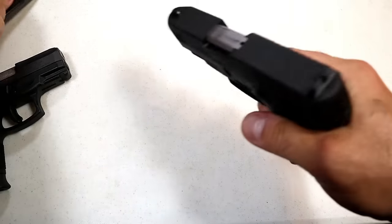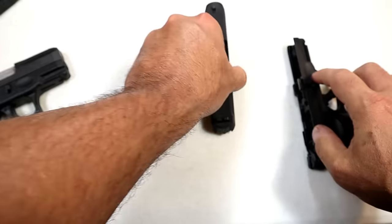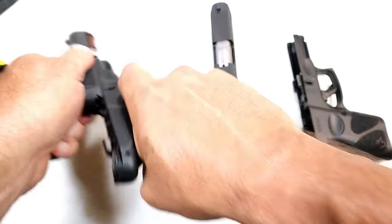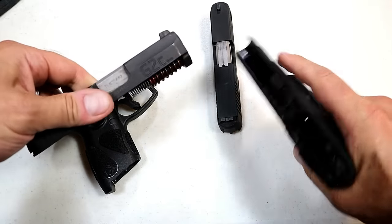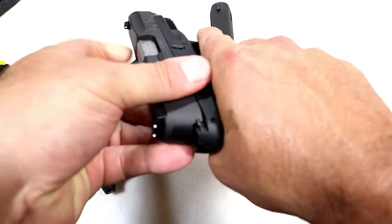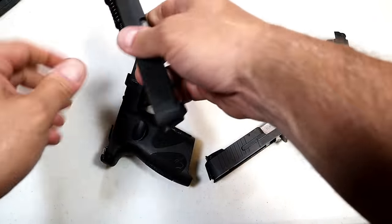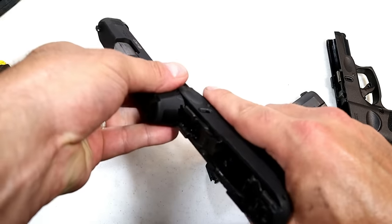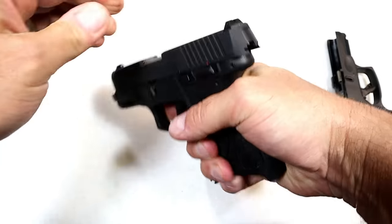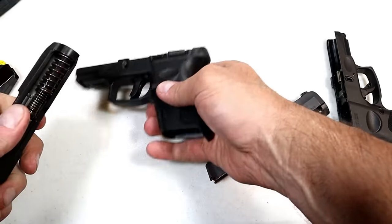One of the things many people want to know is: will the G2C slide work with the G3C? We already know holsters are not interchangeable in Kydex. With the G2C slide on the G3C frame, it will not work — it gets to about right there and I don't want to force it. It will go on, but it won't work well, so basically it won't work. You can get it on and try to rack it, but it doesn't want to go into battery. It's just not something that is recommended.